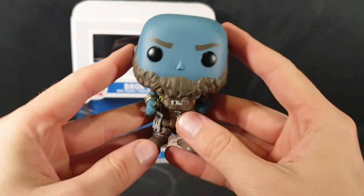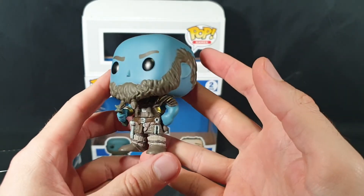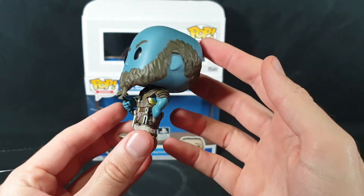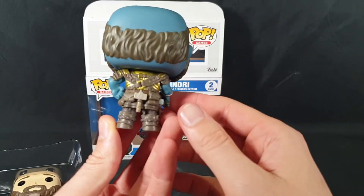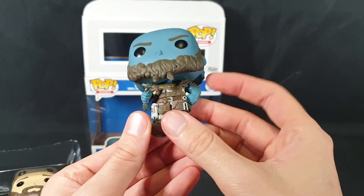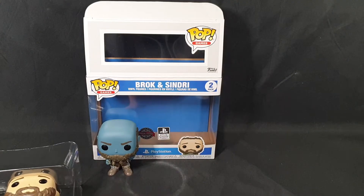Okay so first up here we have Brock. Looks great. Really good detail work on his clothing and tools. Let's have a nice 360 view. Some gold on the back — nice bit of shine to it. It's on the front too, just mostly covered up. Let's put that down and move on to Sindri.